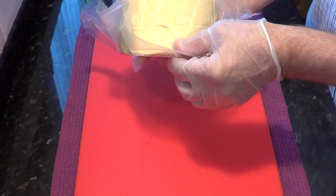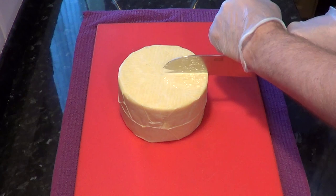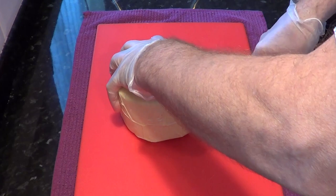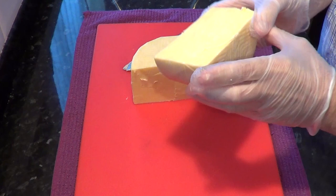The cheese feels dry to the touch — there's no moisture at all, which is a good sign. Now I'll cut the wheel in half and see what it looks like on the inside. The cheese has been cut open and it has a nice crumbly, dry texture, which is exactly what you want from good cheddar.